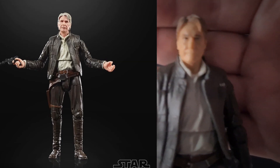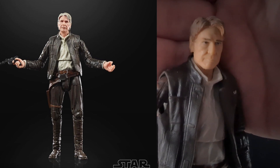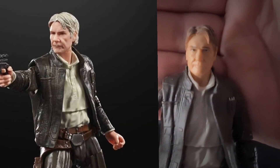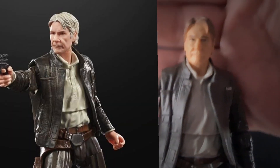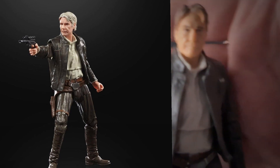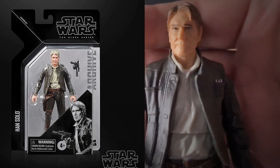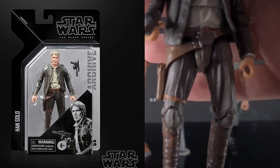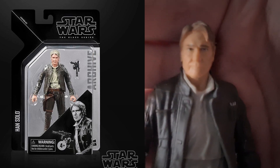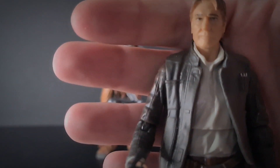On the old figure you've basically got the old style painting, but you can actually see the face sculpt is a really good Harrison Ford likeness. Obviously he's got brown hair, so they've just slightly whitened the hair on the new one. I'll be happy with the figure I have and won't be replacing it, but the figure is not a bad Harrison Ford likeness at all. So if you're into the Force Awakens and you need a Han Solo, it's actually a pretty good figure.